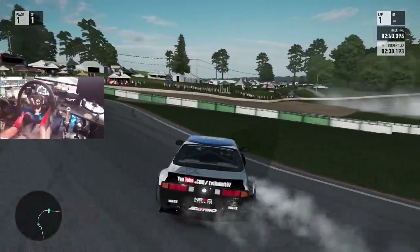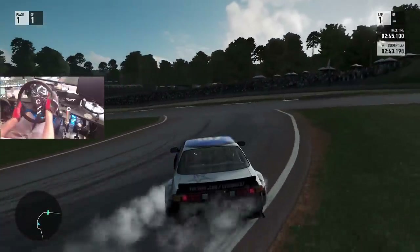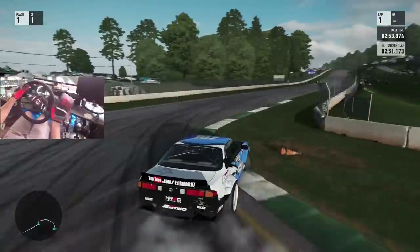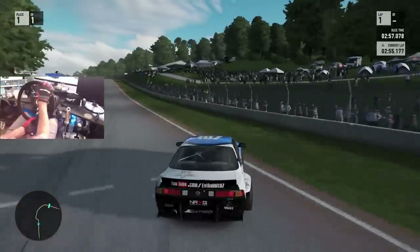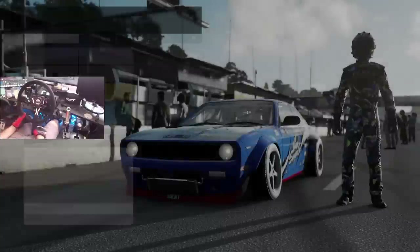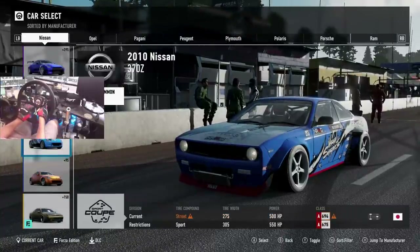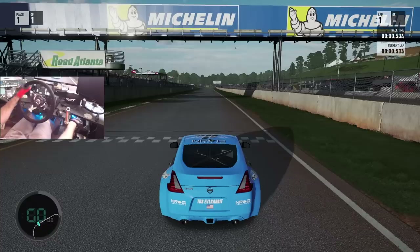Very aggressive flick entry — definitely missed that clip though. I think we're going to switch back to the 370Z and see if we can't do some more aggressive entries with that 370Z before we hit the wall, and get that thing dialed in for today's episode. Pretty comfortable with the tune on the car — I just need to reacclimate myself and get back into being comfortable with it.